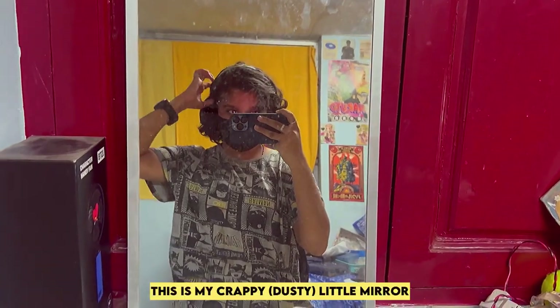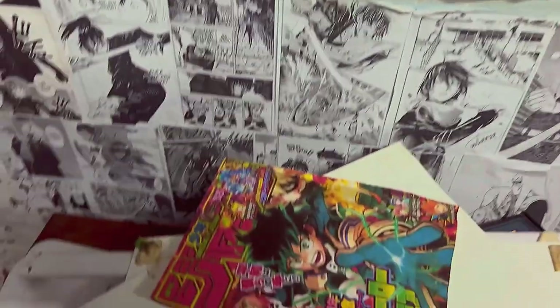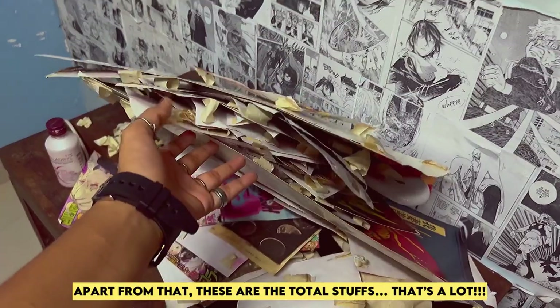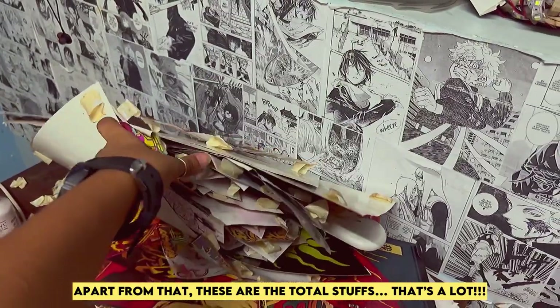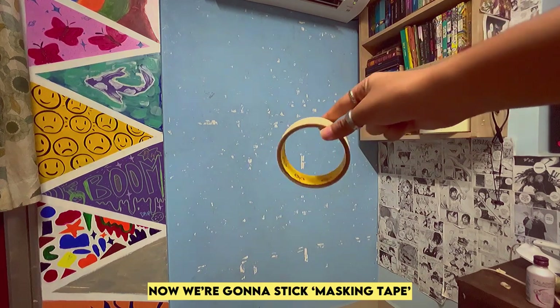This is my crappy little mirror. Apart from that, these are the total stuff — it's a lot. Now we're going to stick masking tape.